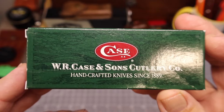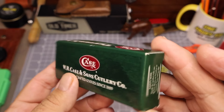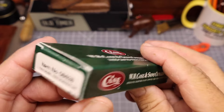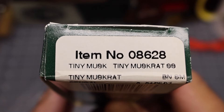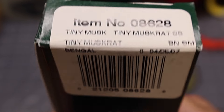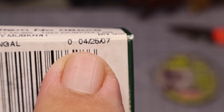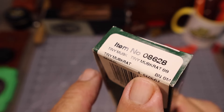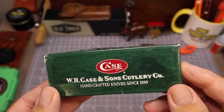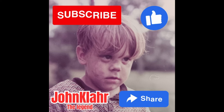So like I said, this one is supposed to be from 2007. It's in the green box, WR Case and Sons. Looks in pretty good shape. It's item number 08628 and it is a tiny muskrat, this one in the Bengal stripe, and it was born on 04/25 of '07. Pretty cool. Looks in pretty cool shape, so let's go ahead and check it out.